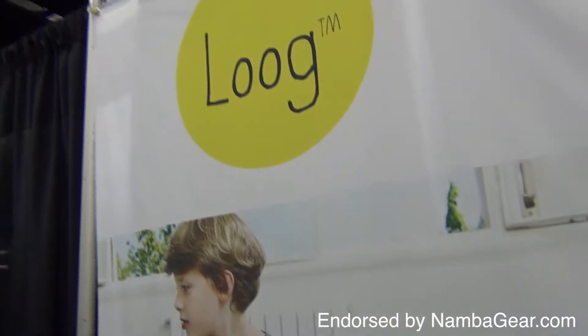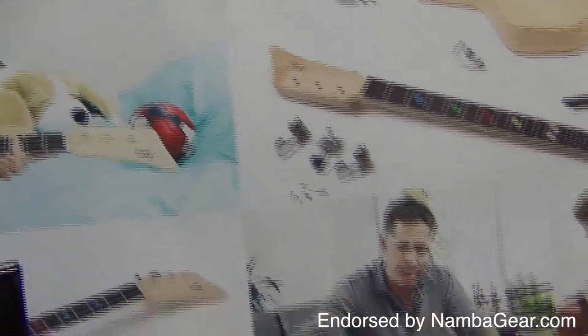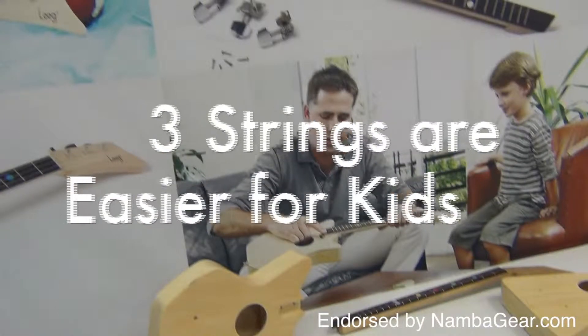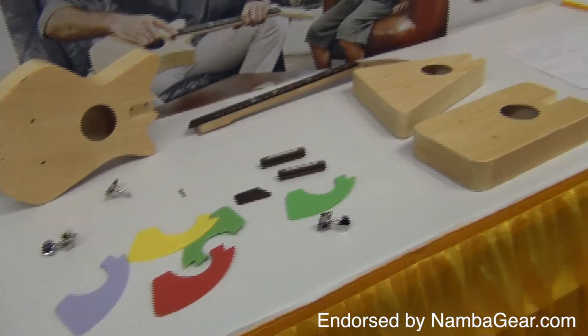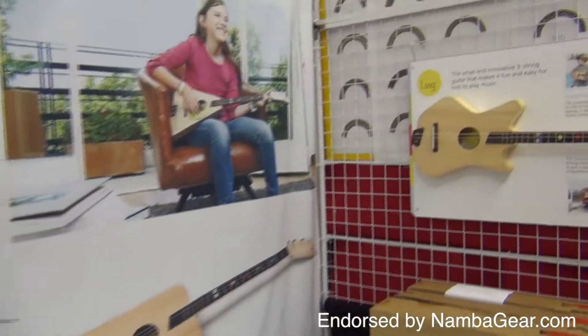Based on the belief that six strings can be overwhelming for little kids and beginners, the Lug Guitar with its three strings makes it easier for kids to tune, play and listen to the notes they are creating. It's a much more stimulating experience that allows children to make music right from the start.